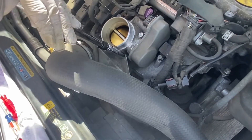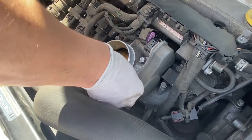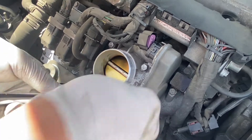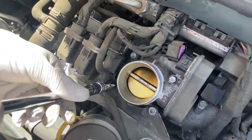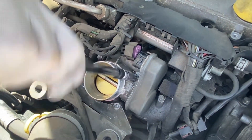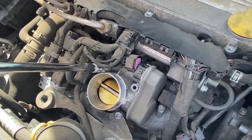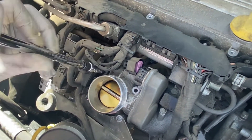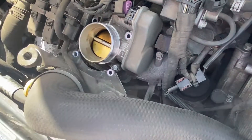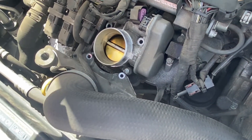Now we're going to remove the four bolts. The bottom two are nuts. You'll need a deep socket — that's a 10 millimeter. Remove this one.